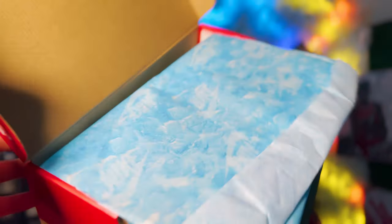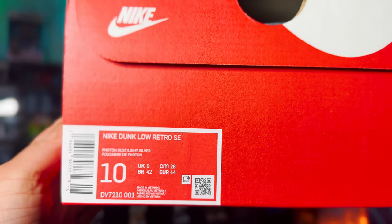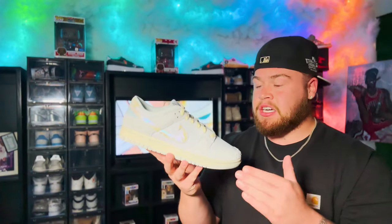You got a plain orange Nike box. They keep it really boring with these boxes. You guys can see on the tag it does say Nike Dunk Low Retro SE, Fanton Dust Light Silver. I did get a size 10, which is my true size. So if you guys plan on getting this shoe, I recommend that you do go true to size. Now I know you guys aren't here for the box — let's get into the shoes. And bam, the Nike Dunk Low in the Chinook Salmon colorway.